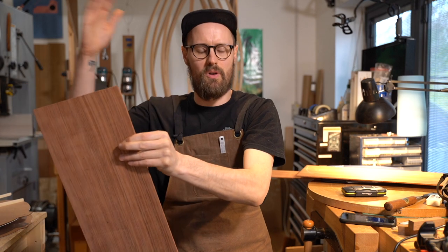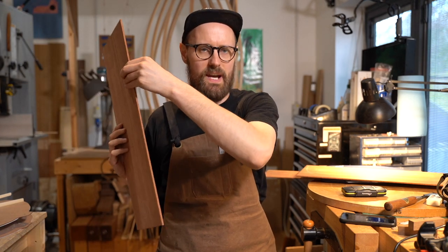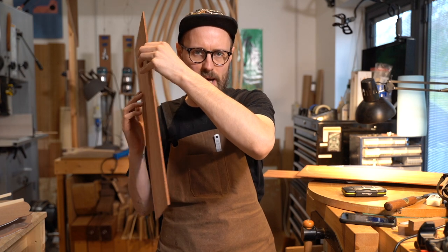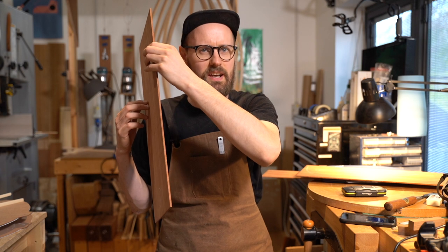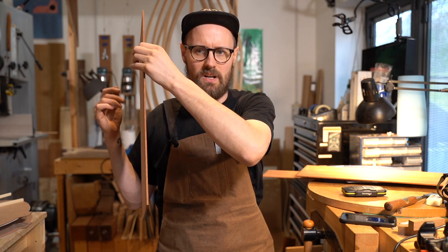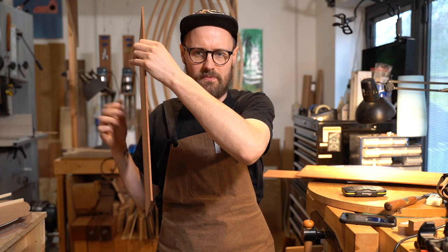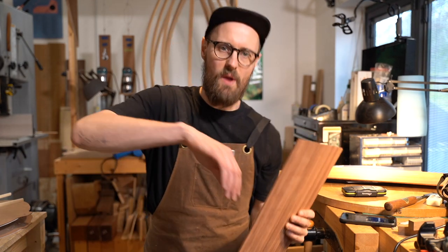Let's give this Bubinga a little tapperoni. So, definitely more on the rosewood end of the tap-tone spectrum. We've got a low, rumbling bass with a kind of mid-level sustain, and we're getting overtones ringing out as well. You can see why it's often referred to as African Rosewood.